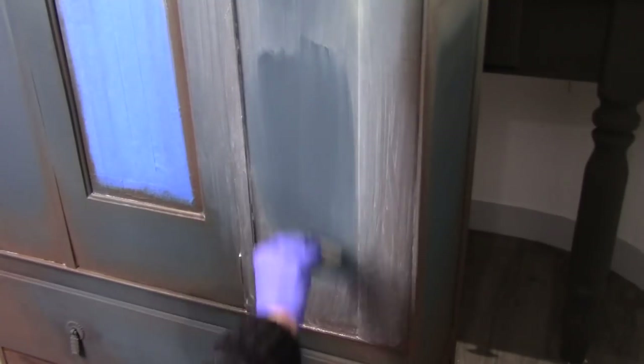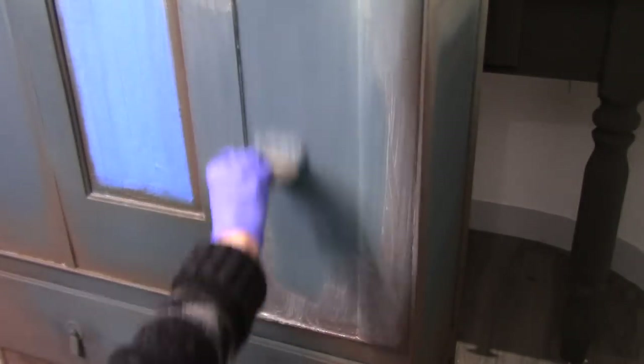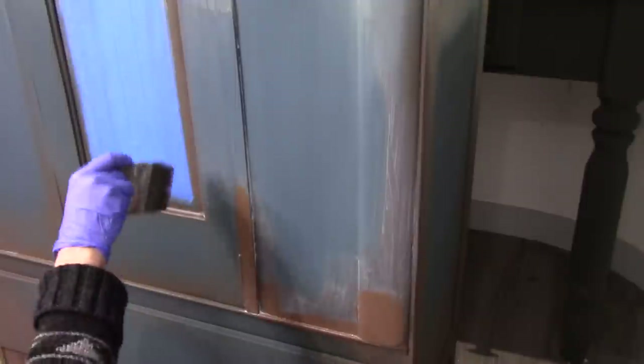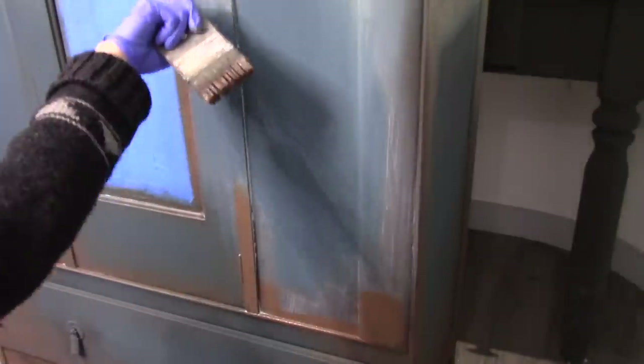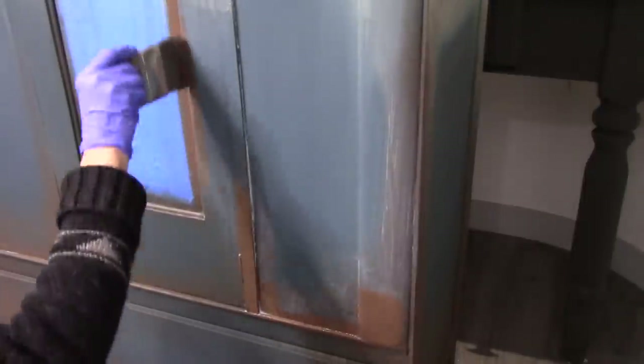Now that I've introduced the Chateau Grey into the Country Grey at the top, I'm going to go ahead and mesh it into the Aubusson Blue towards the bottom on all sides of the armoire. I just want to go around and put those touch-ups on the transitions exactly how I like it, and then we can move on to the faded stenciling.